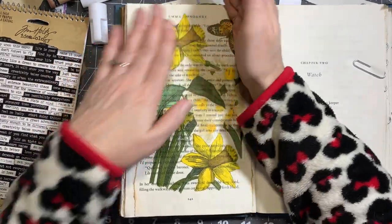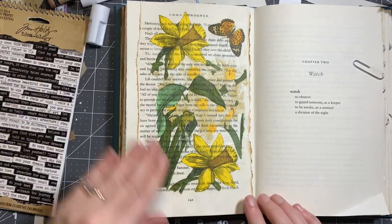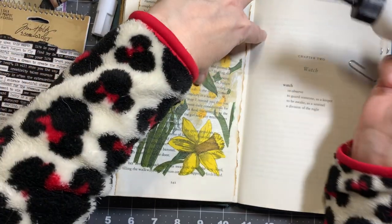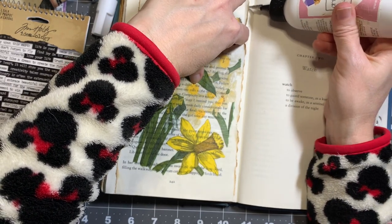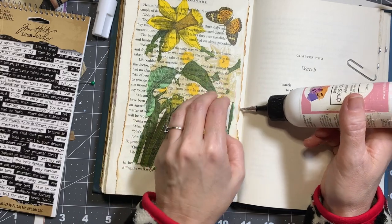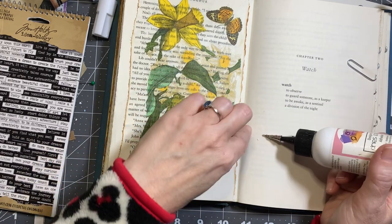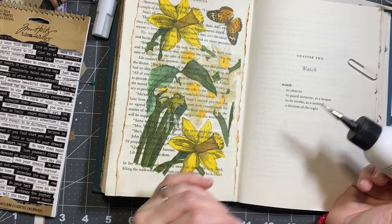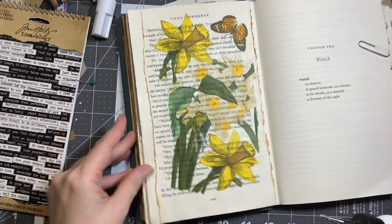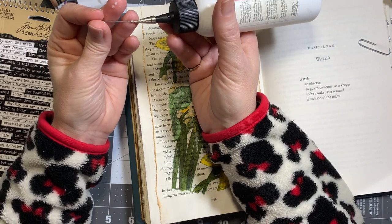If you do get any wrinkles, just slowly work them out — remember you don't want to tear your decoupage, so be gentle. I really like how that turned out. I'm going to put a little extra glue in there because I do like it curling up a bit, but I don't want it to curl up too much and start to tear.